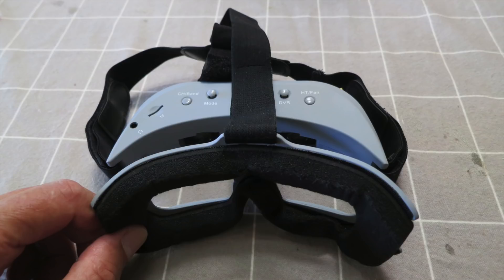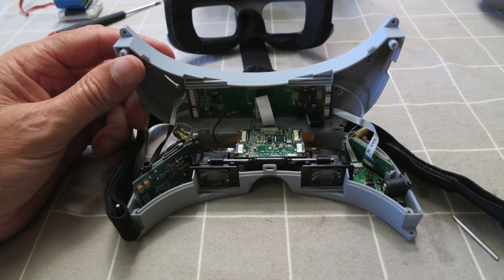First step is to remove the face mask — there's just one screw in the nose region that has to be undone. Then there's two screws underneath the goggles that you undo and pull them apart. You have to be very careful with all the ribbon cables that attach between the top and the bottom parts of the goggles.